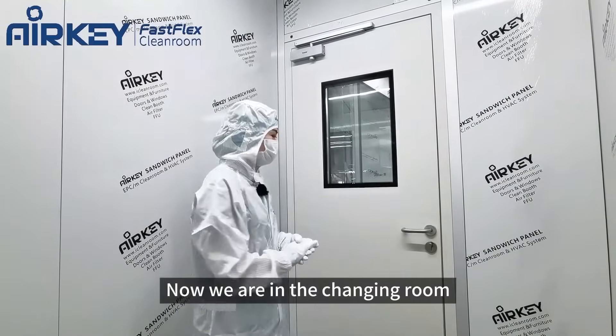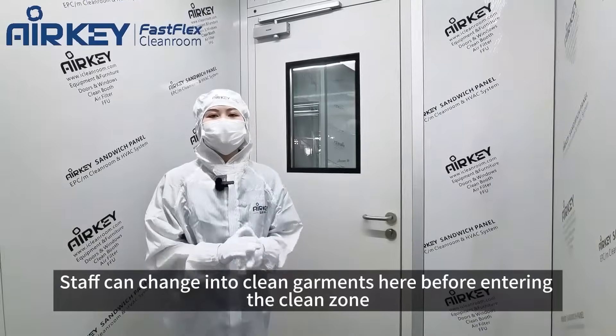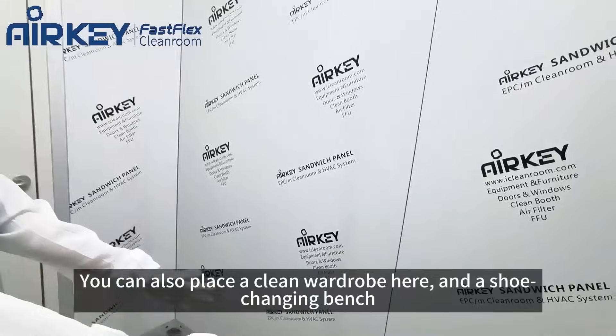Now we are in the changing room. It's separated by a single door. You can start changing into clean garments before entering the clean zone. You can put a clean wardrobe here, and also a shoes changing bench here.